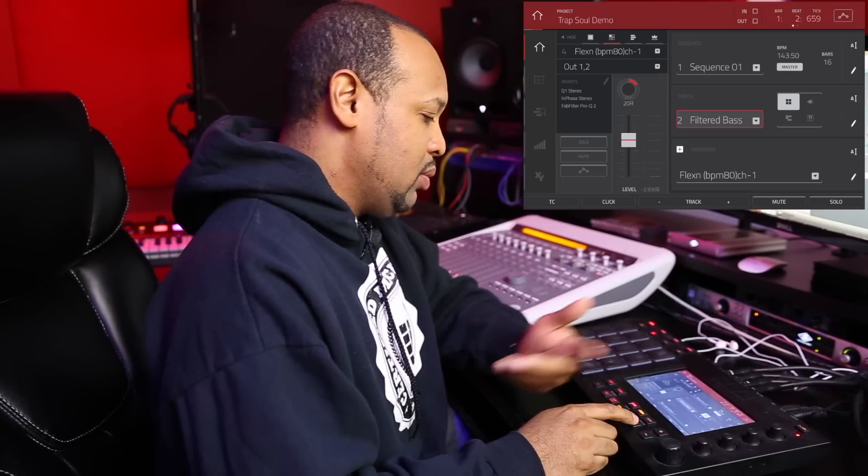I just layered it over top, and I don't know if you'll be able to hear it, but this is what it sounds like with the filtered bass line on top.